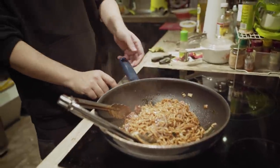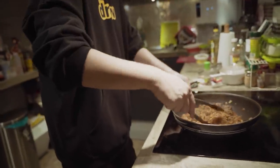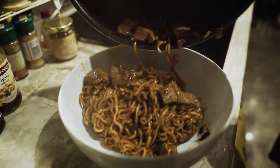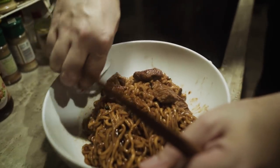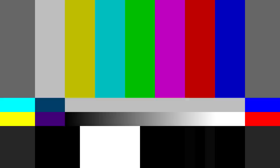Alright, turn off the fire. Just because you want it to be presentable, just gonna wipe the sides here. There we have it — kind of looks like what I see on YouTube.